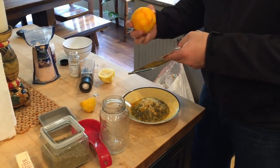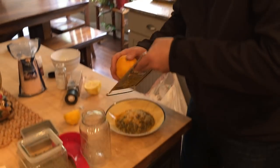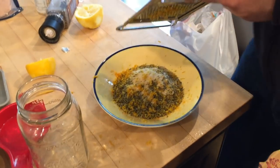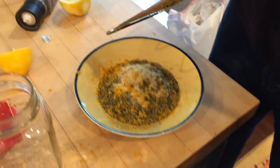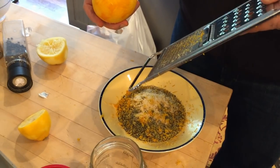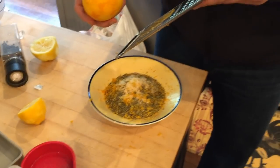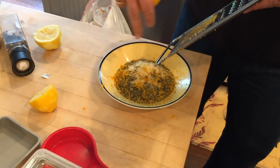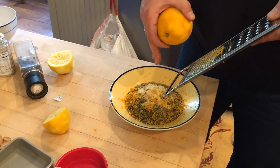We've got the basic dry rub for the lamb that we use to coat the inside of the animal before we put it on the spit, which consists of salt, pepper, garlic powder, oregano, dried mint, and we like a little bit of lemon zest and orange zest in our dry rub. We'll use half of this on the animal dry, and save half for the olive oil dressing we'll use to baste the animal.